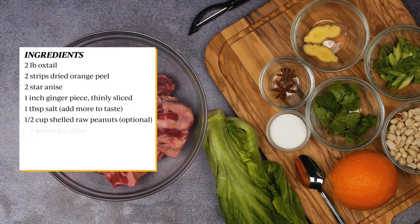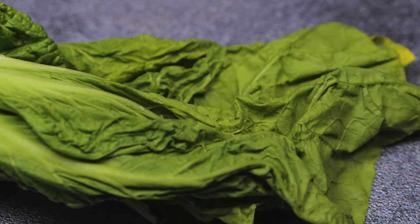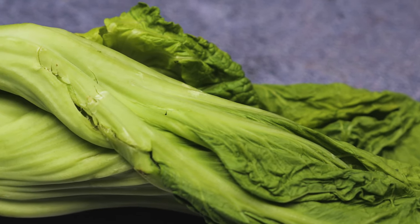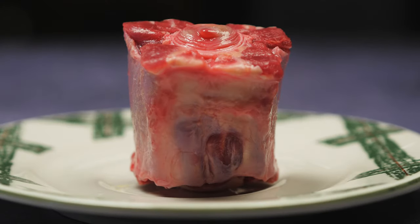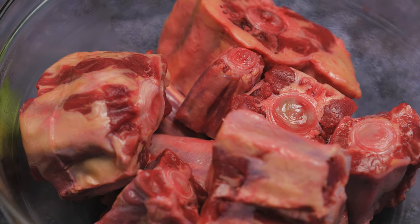Here are the following ingredients. Kai choi is also known as mustard cabbage. Normally these can be bought at the Asian market, but if you have trouble finding kai choi you can also substitute it for baby bok choy. Oxtail is the literal tail of the cattle. Ask your local butcher if they provide cuts for oxtail.